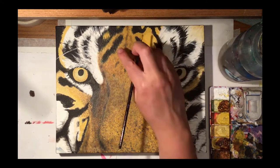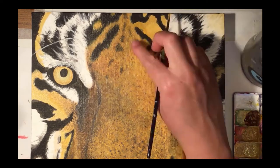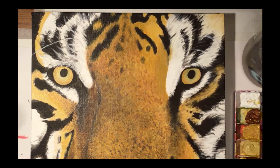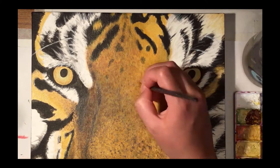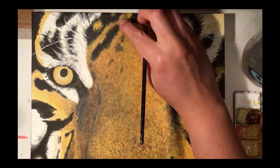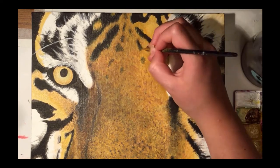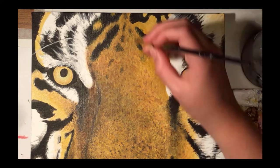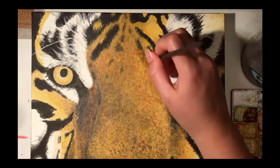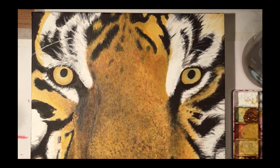You can see me use the wet-in-wet technique again on the top middle of the tiger's head. This was more successful this time with the yellow ochre because I lightened up the colour a bit and was more intentional with my brush strokes than in the lower right-hand corner of the painting. This created a good effect to make the shorter fur on the middle of the forehead stand out.